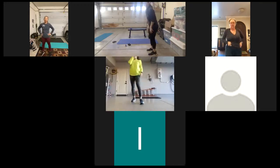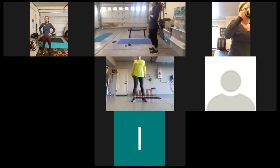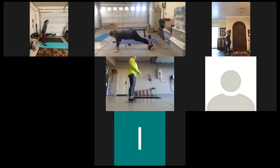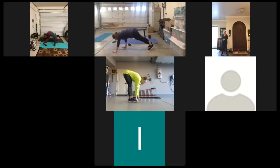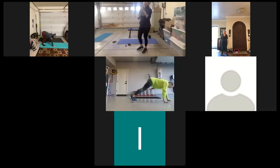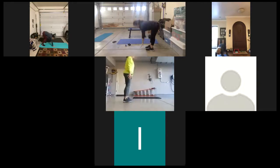When you're done with the trunk rotations, we have inchworms. So remember, we're staying up nice and tall, our legs are straight, walking our hands down. Keep our core tight and walk our hands back up. We have five reps of those, five inchworms. Sit the hips back.